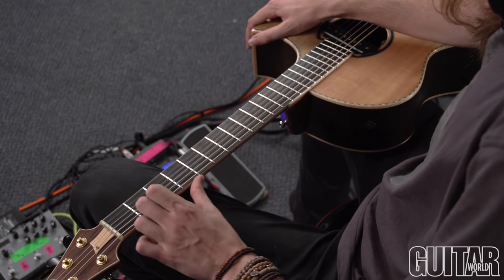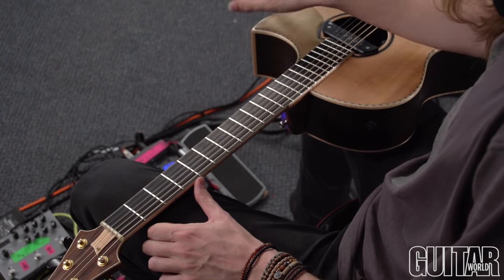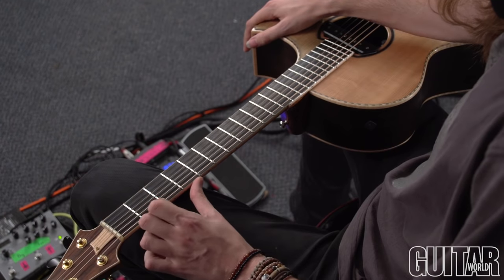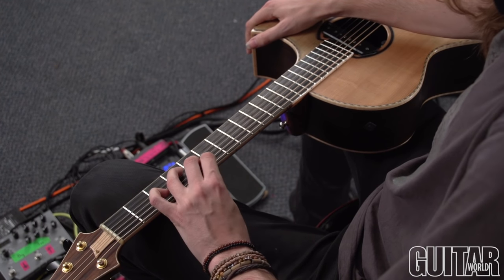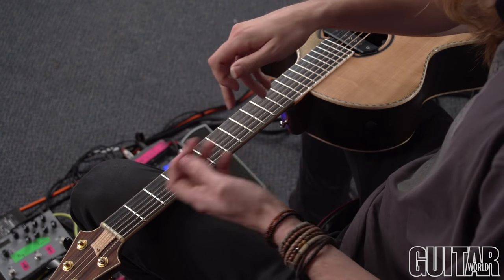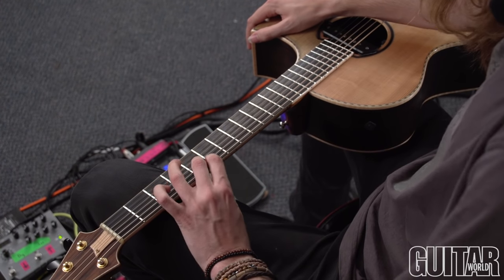You'll notice that I'm using my thumb here to help with some leverage and power. I rest my thumb just below where I'm playing on the back of the neck, and that really helps with accuracy — in the same way that you would rest your thumb on the top of the neck if you were doing some Van Halen tapping stuff. So rest the thumb; that'll help with the power.